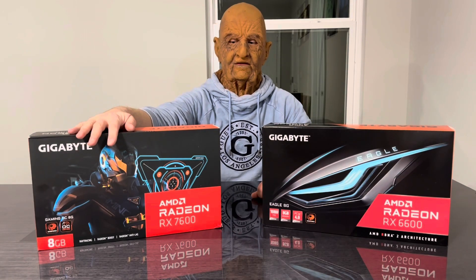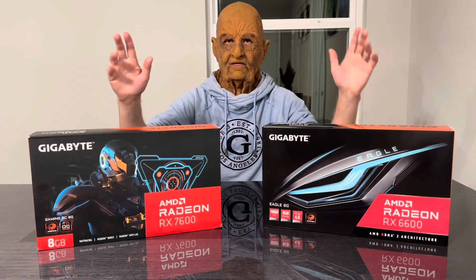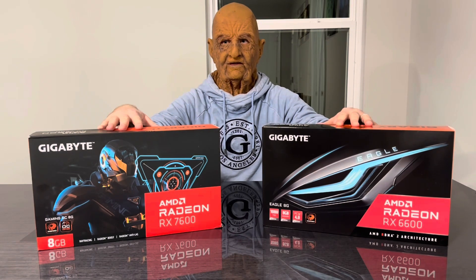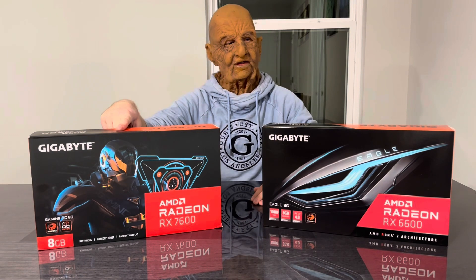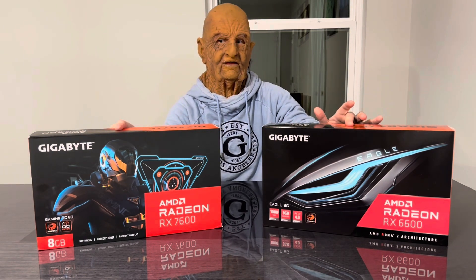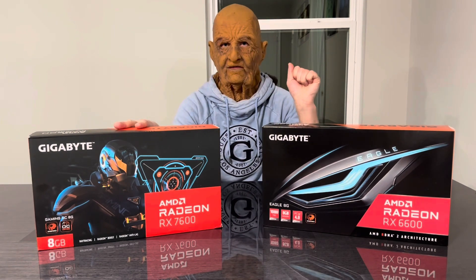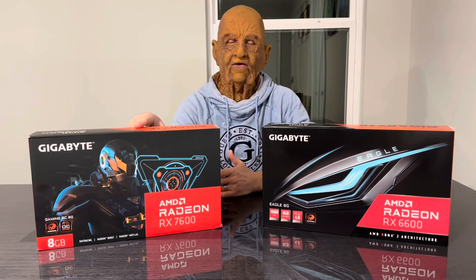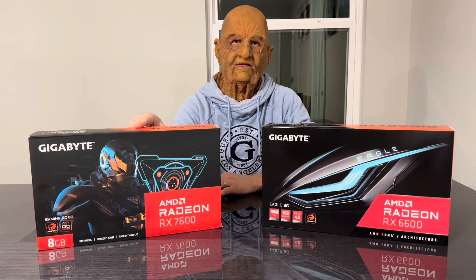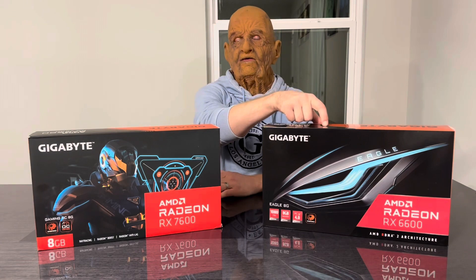This is the Gigabyte AMD Radeon RX 7600. I recently reviewed the RX 6600. Both of these are great value compared to NVIDIA. The 7600 goes for around $260 to $280 right now, and the 6600 is around $200. The 7600 is about 20% faster for about 30% more, which is not bad. For the price of the 6600, you can probably only buy something like an RTX 3050, and the RTX 3050 is slower than the 6600, which is horrible.